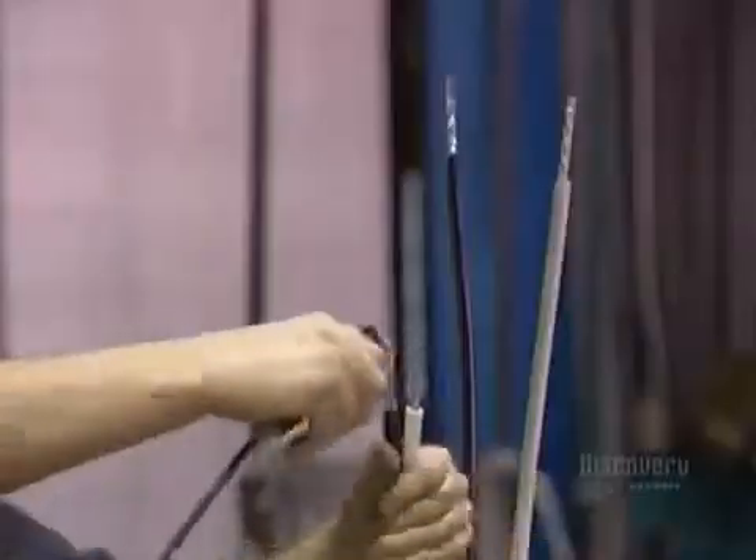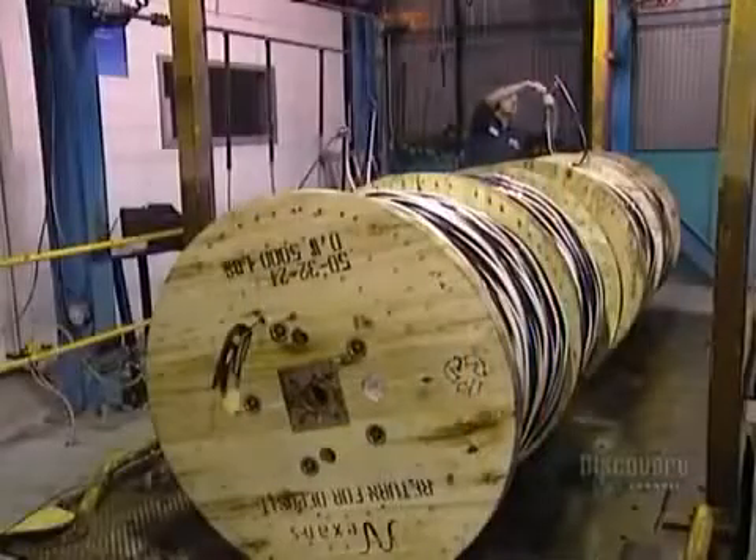Several conductors are often grouped together to form a cable. The plant performs a voltage test, immersing the cables in water to make sure they don't short-circuit.